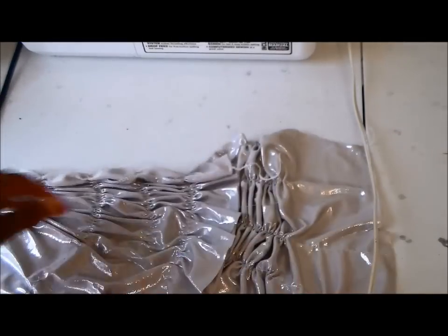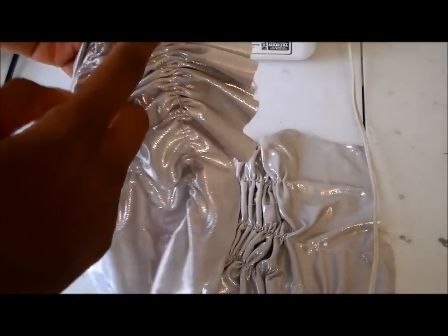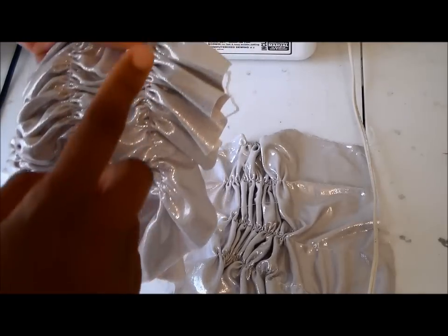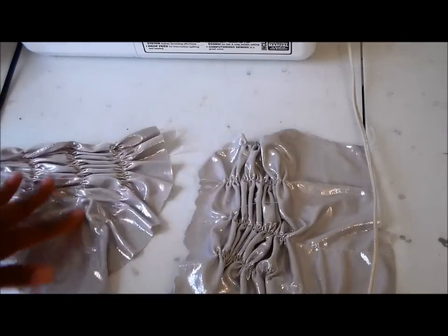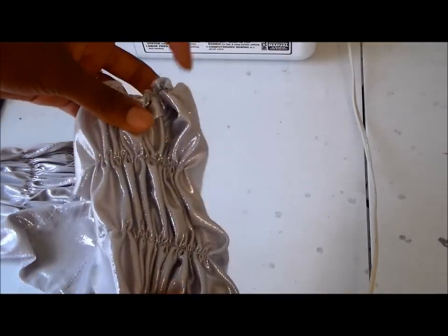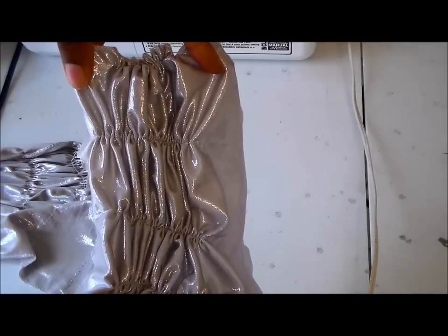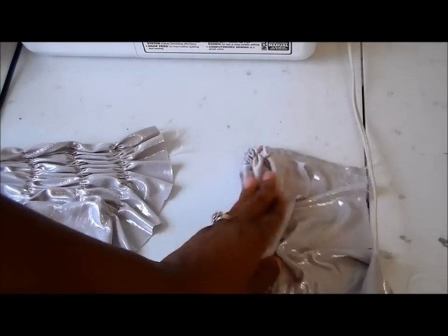Let me show you that close-up. Let's say this is a skirt — this is the top of my skirt and this is the bottom. If I want horizontal ruffles, I'm going to run the stitches perpendicular to the top and bottom. If I want my ruching to be vertical, I'm going to run the stitches parallel to the top and bottom.